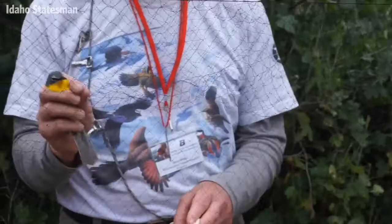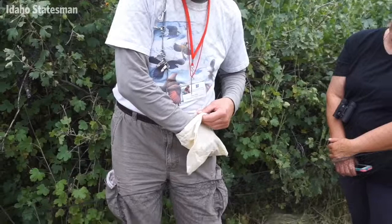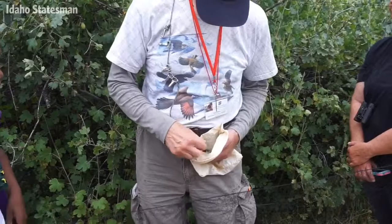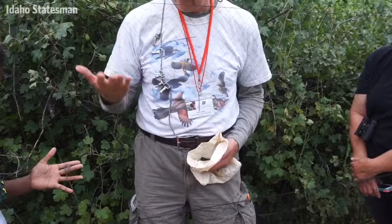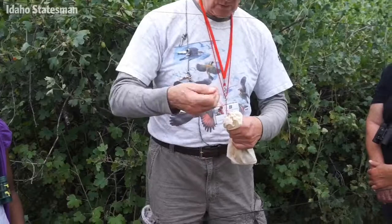They can grab the edge of the bag with their bill or their feet. What I want to do is turn it upside down and then rotate the bird right side up. Now I've got him in the bottom of the bag in my fingertips. He's still in my fingertips at the bottom of the bag and as I take my hand out, I go like that. You don't see any bird — you see a feather. It's important to get the tail down too. I'll squeeze the bag closed and pull it tight. And we have one bagged bird.